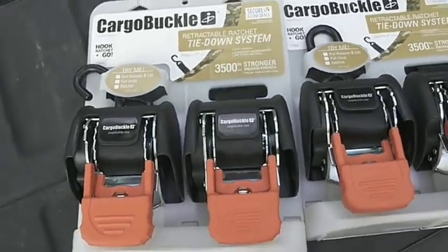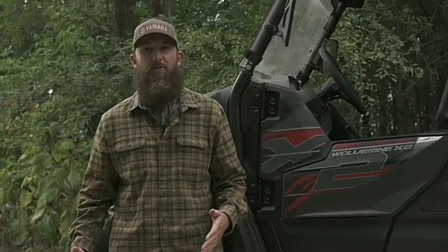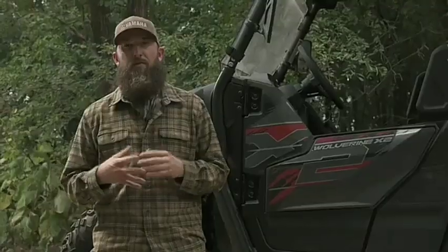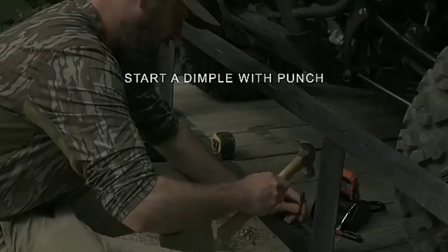Even the best toy hauler UTV tie-down system will need proper maintenance, no matter what you haul. Ensure safety first — not only can UTVs move inside the hauler and cause damage, but you may also find it difficult to drive when your UTV bounces inside. We recommend using a ratcheting nylon strap for complete safety. You can find this strap in all sizes, and the ratchet can tighten the strap, which is what you need most.